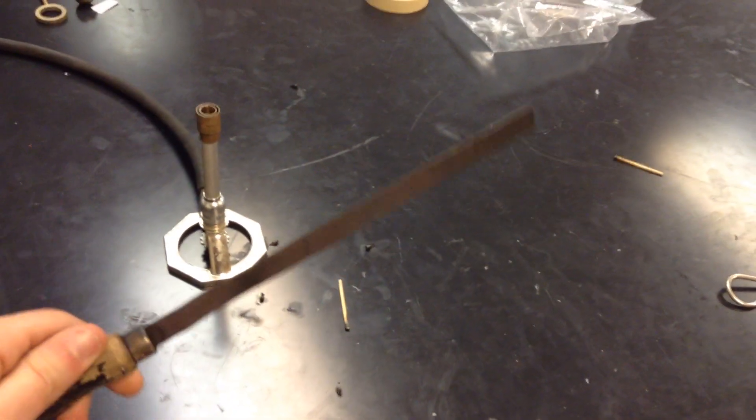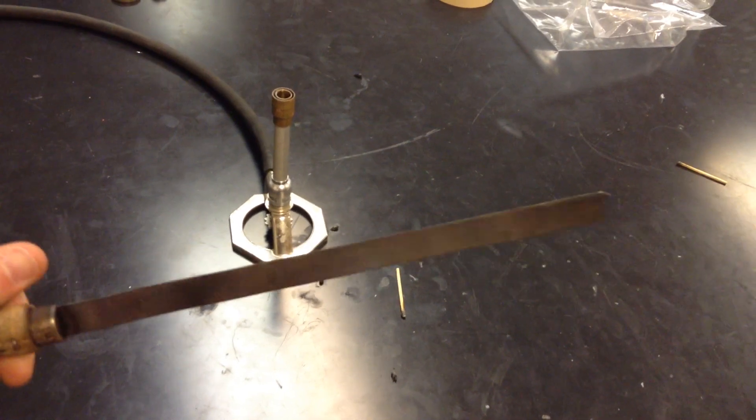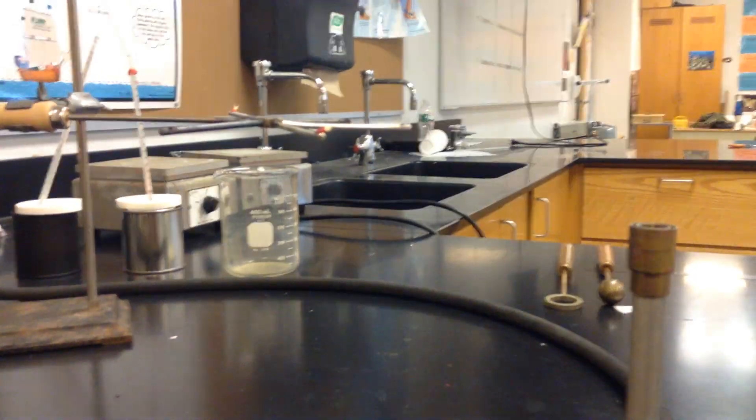What we have here is a bimetallic strip. What that means is it's a piece of metal that has one kind of metal here, one kind of metal on the other side. And as we know, when we heat things up, they tend to expand.